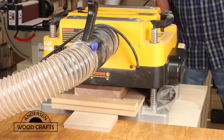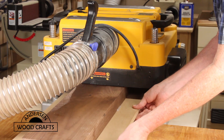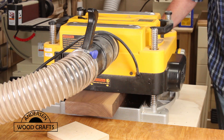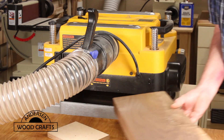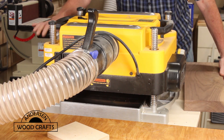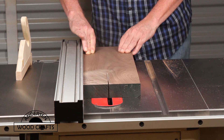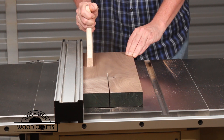Since the board was too wide for my 6-inch jointer, I put it on my planer sled and planed one side flat. Once one side was flat, I took it off the sled and just ran it through the planer to get the other side flat and parallel. I planed it down to one and a half inches, and then I took it over to the table saw and cut three-inch strips — that's how wide I'm going to have the mallet.